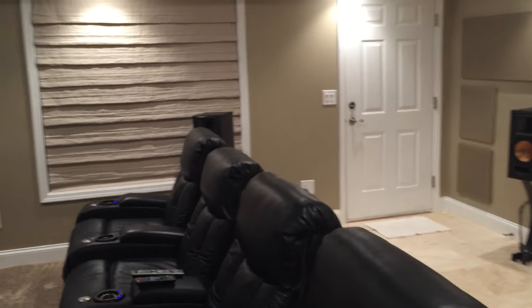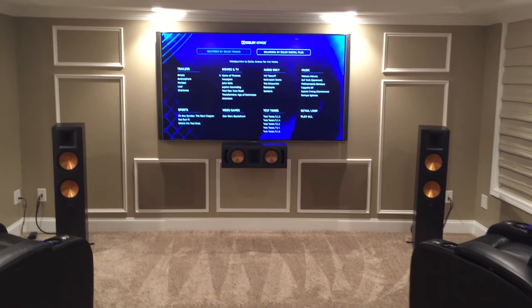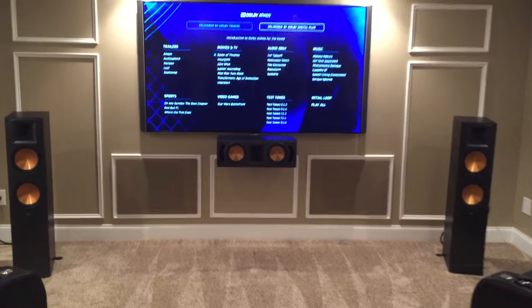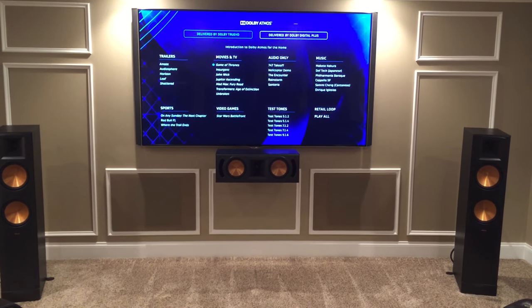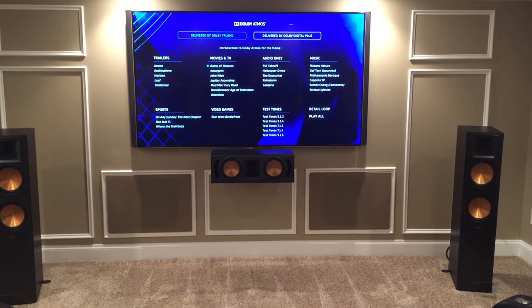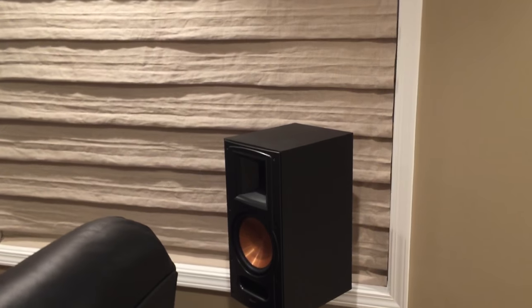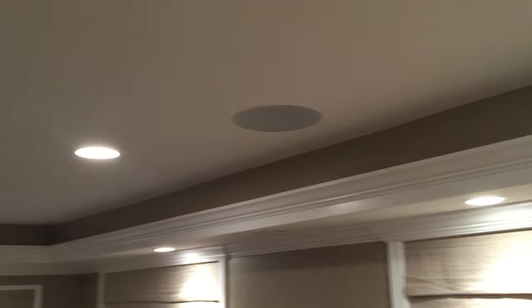All the speakers that you see on the floor were manufactured and produced by Klipsch. The center channel is an RC 62 Reference — that's actually a different center than my original video. In the original video I had an RB 81, just as I do for the side surrounds and the rear surrounds.